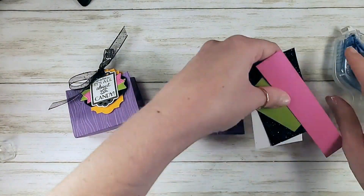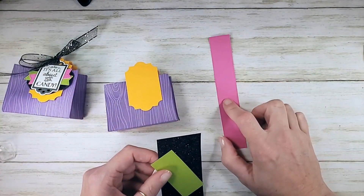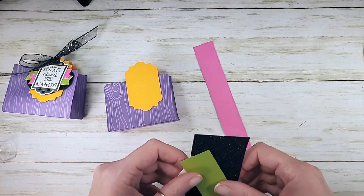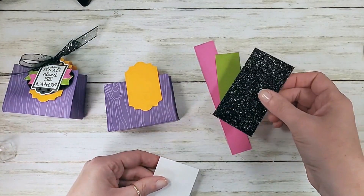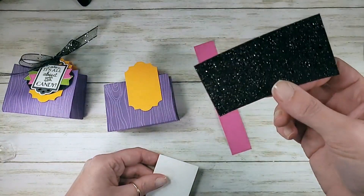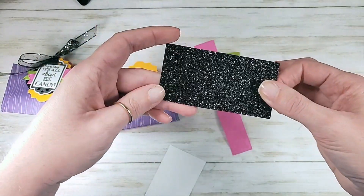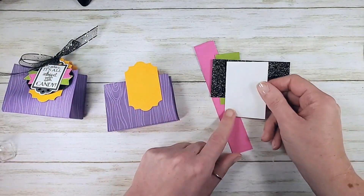Let me show you what I've got. I've got Magenta Madness — I cannot believe that Stampin' Up! didn't bring some Magenta Madness into both the Christmas and Halloween papers. It's such a fun color, especially with Granny Apple Green. This is the new black glitter paper. It's black all the way through, which I love, and has kind of a coarse silver and black sparkle. If you like the idea of glitter but you don't like the mess, this does not shed at all.